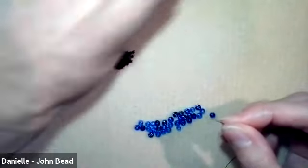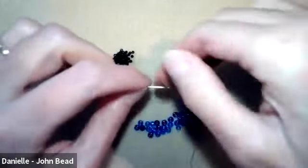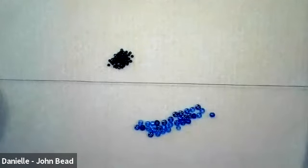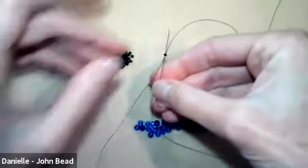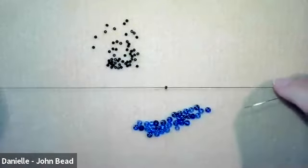I'm using a size 10 beading needle. Fold over about seven inches or so, and you're going to want to leave about a 10-inch tail. Pick up a stop bead — to make a stop bead, grab one seed bead and slide it down until it's about 10 inches from the bottom, which is about the height of your bead mat. Come back through the bead and hold tight. That's your stop bead — it'll move if you pull on it, but it will hold our stitches in place.